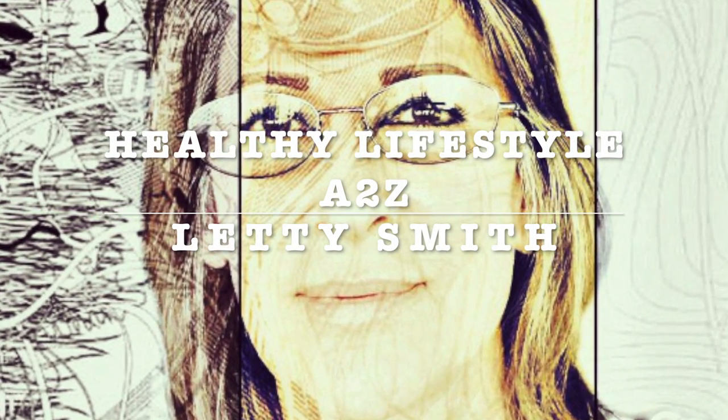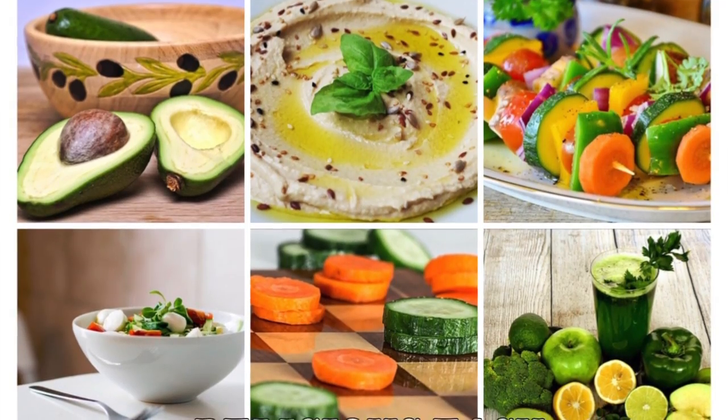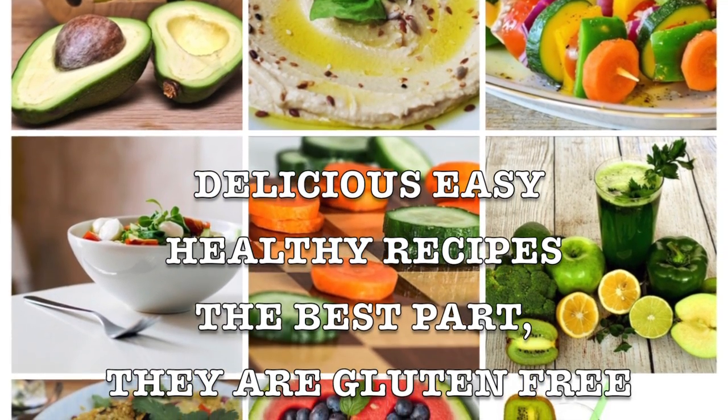Hi everybody! Welcome to my channel Healthy Lifestyle A to C. This is Leti Smith. I will be sharing delicious, easy, healthy, and fast recipes. I've been making them for myself and I want to share them with you.